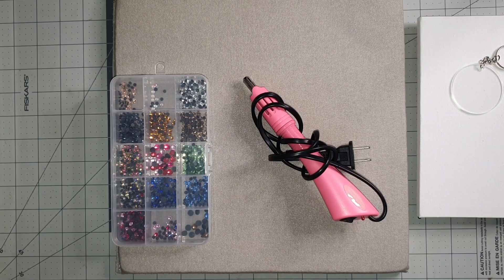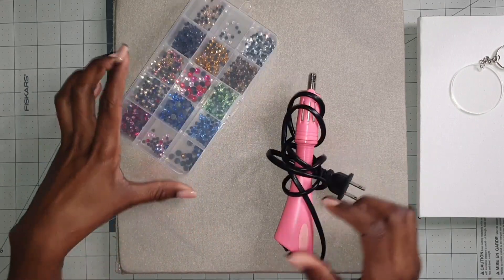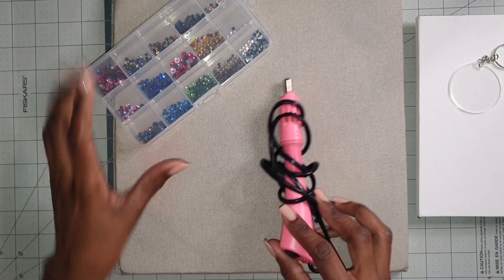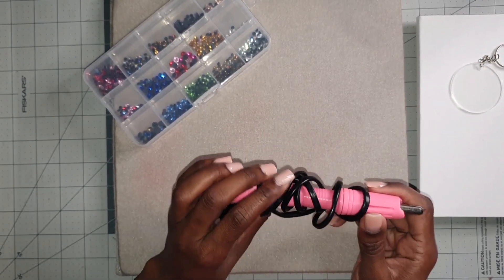Hey there crafters, welcome back to my channel. If it's your first time here, welcome! Today I am going to be working on some more testing, but I'm going to mix it up a little bit.